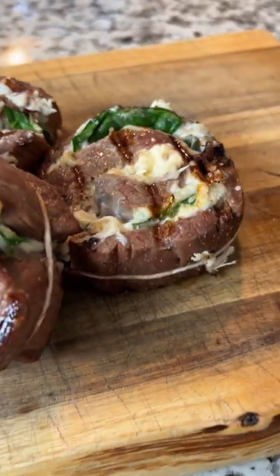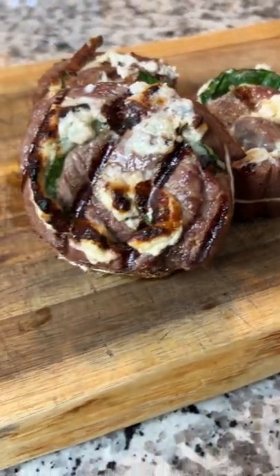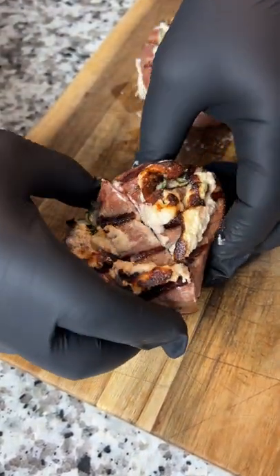Then pull them off and you've got some simple and delicious steak pinwheels, and the full recipe can be found on smokebarbecuesource.com.